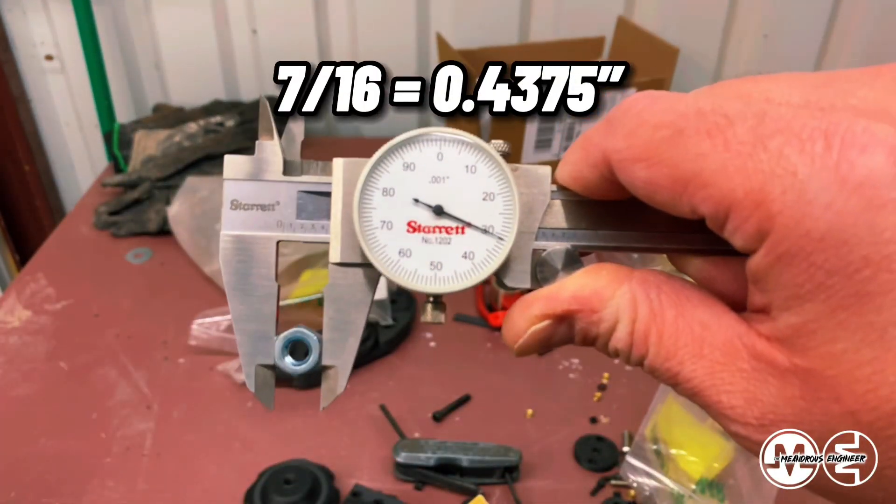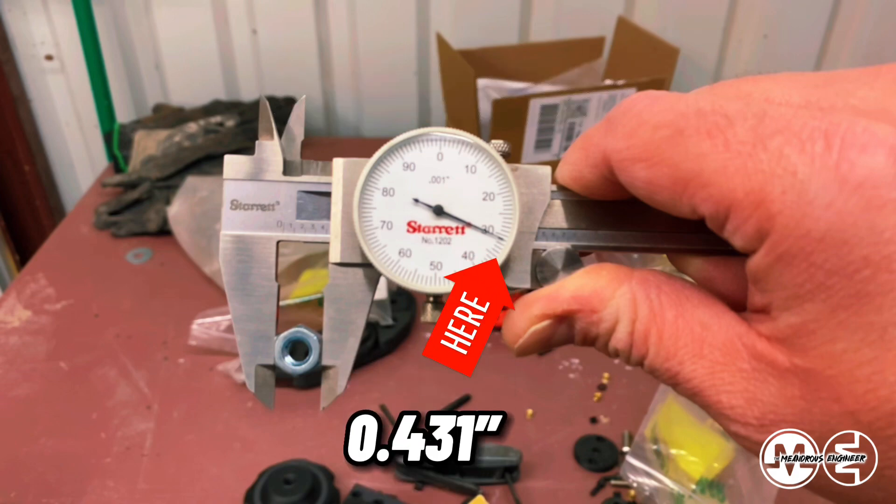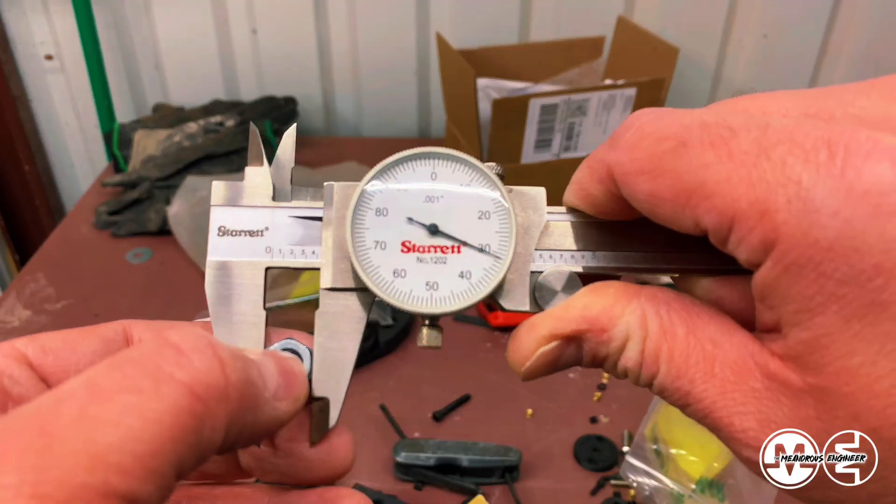A 7/16 wrench is used to tighten a quarter-20 nut, but it isn't exactly 7/16, which is 0.4375. You can see here that it actually measures 0.431.